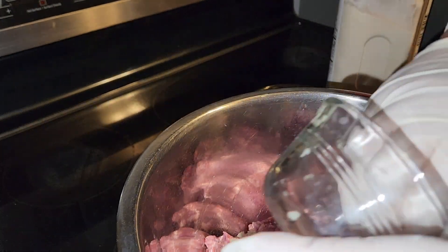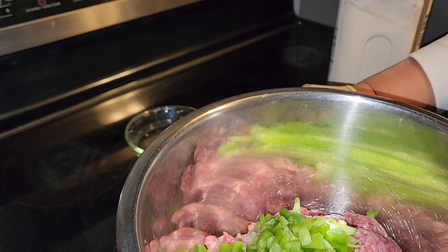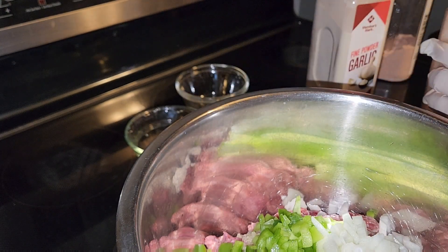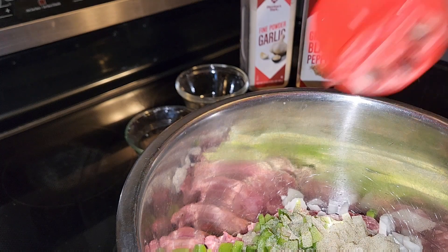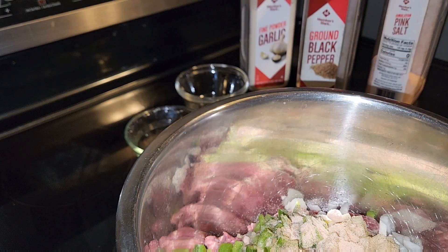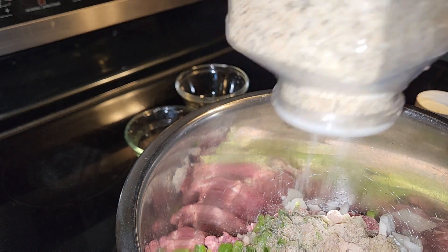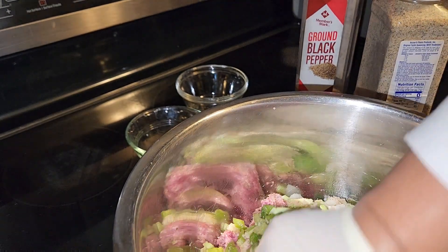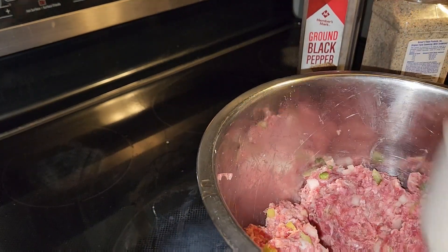Now I put one teaspoon of garlic, bell pepper, onion, black pepper, salt, and then I put the Pajita seasoning.